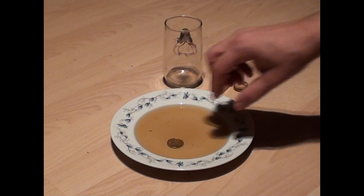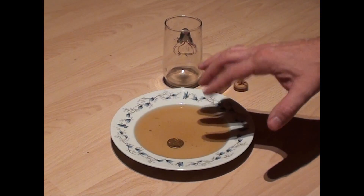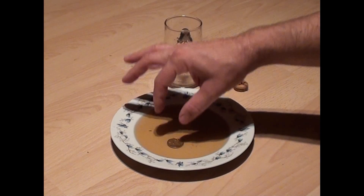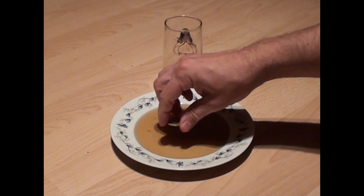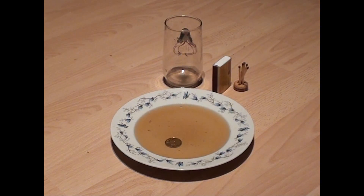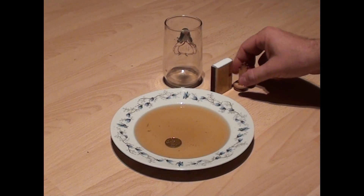In this video I will show you how to get a coin out of the water in the plate with your fingers without touching the water, so without having your fingers wet. This is a very nice party trick, so enjoy the show. Let's start.